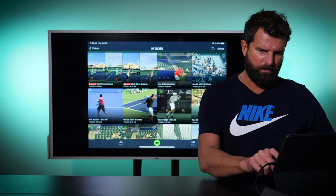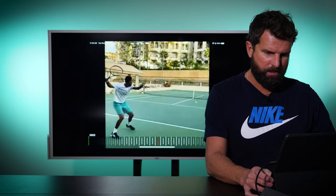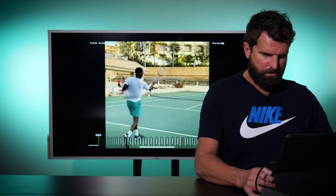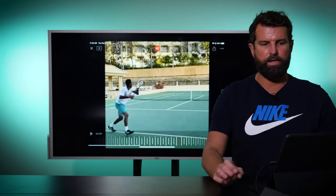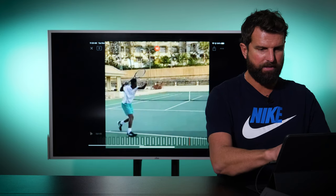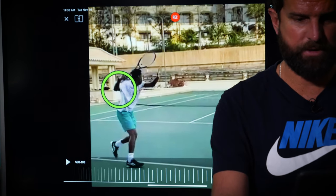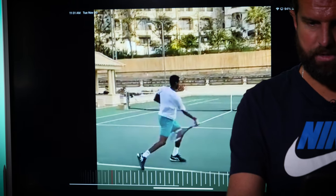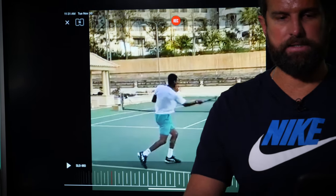Now let's take a look at Gael Monfils. We're going to see a stylistic difference, but we're also going to see a high elbow. This is a little more next-gen — you can see the racket tip is already facing out towards the opponent. But pay close attention to the space between his elbow and his torso: plenty of space. When you start with space, it allows you to maintain that space throughout the stroke, and you can see that here with contact out in front.